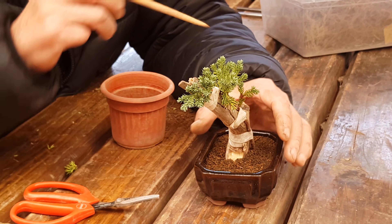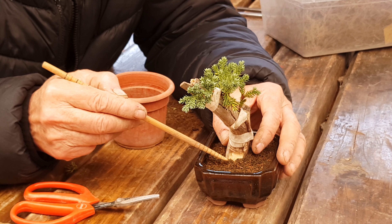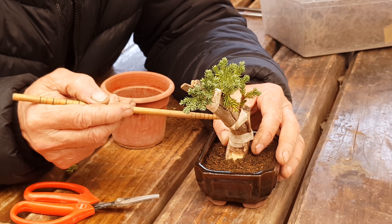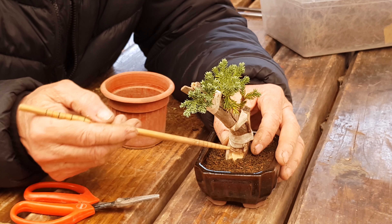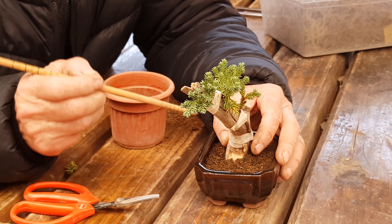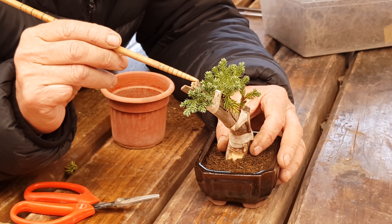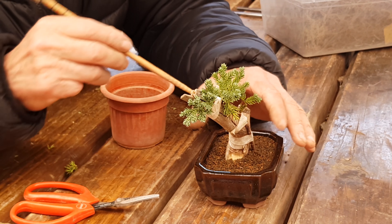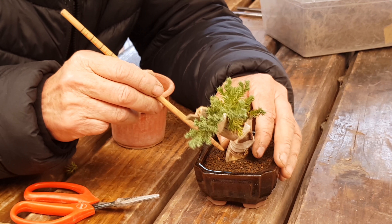It is important to note that it is easier to place the plant following the same curve, because the same curve will guide the plant naturally. But if it is more natural, it is better to place the plant on top. This is a suggestion from experience with this type of work.